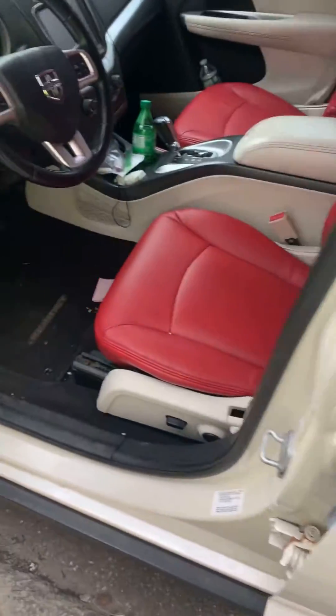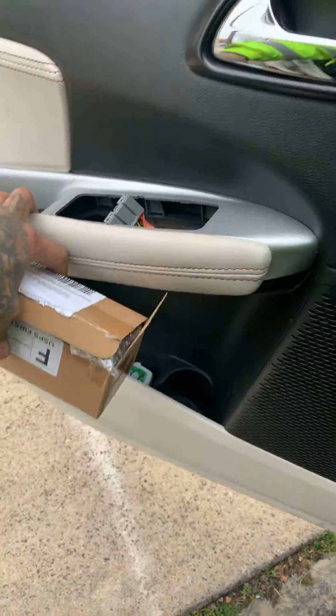2012 Dodge Journey. The problem with this thing is the door window switch.